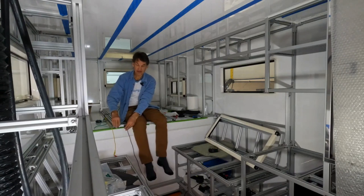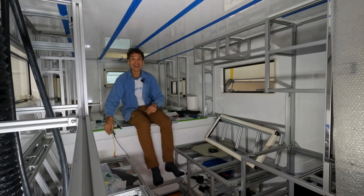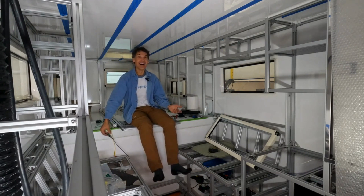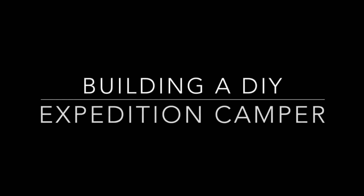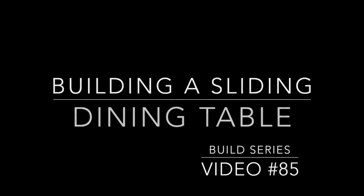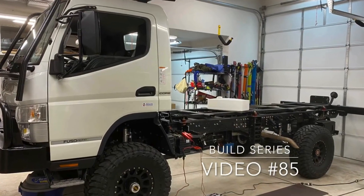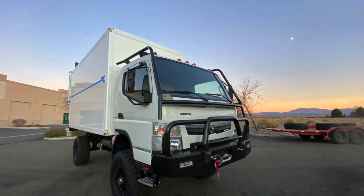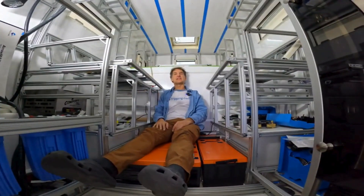Can your dining room table do this? Yes, that's my dining room table! Here we are in video number 85 of this DIY Expedition Camper video build series, and I am now sharing with you the electrically sliding dining table — why I did it this way and all the benefits of it. So stay tuned, excited to share with you. Can your dining room table do this?